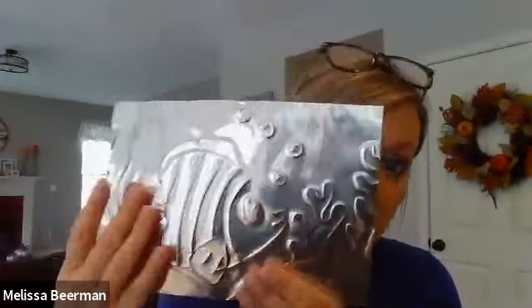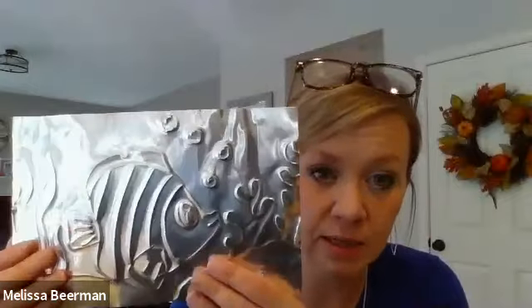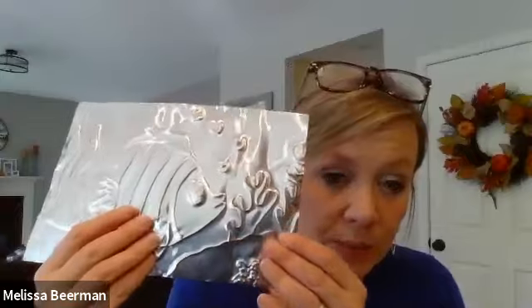You should be able to feel all of those lines that you created in there. If you do not see all of the details, or you do not feel or see those deep lines, please, please, please put it back.